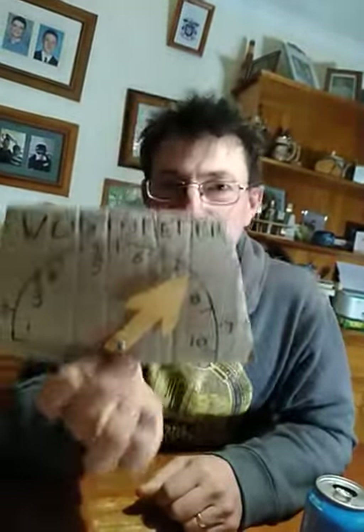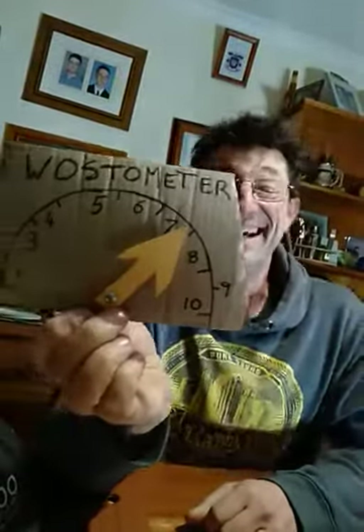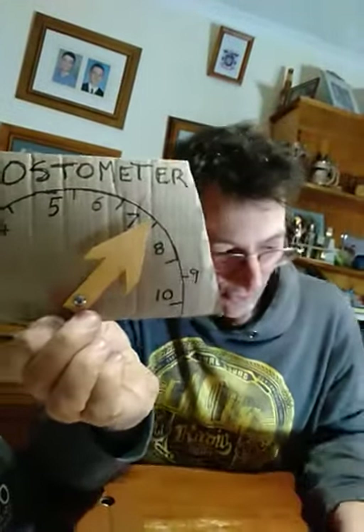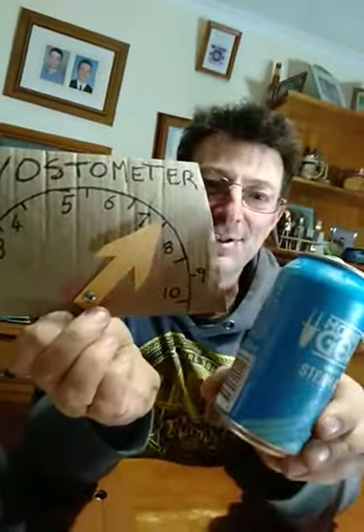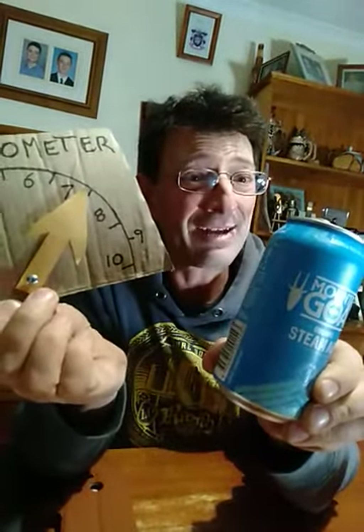The WOSTO meter's back from servicing. For its lightness and easy drinking, I've given it 7 out of 10 WOSTOs. There it is — 7 out of 10 WOSTOs for Mountain Goat Organic Steam Ale. It's the first organic one I've had, but it's very nice.